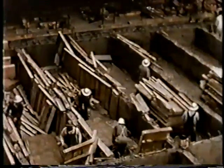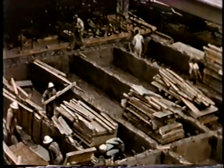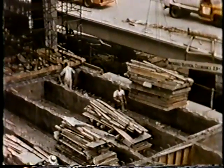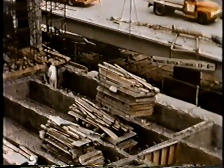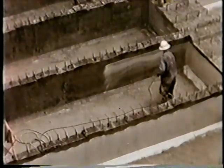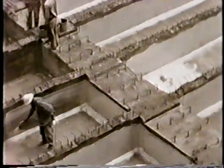The very next day after the pour, forms were stripped, packaged, and removed for rehabilitation and reuse. Stems were blown clean, cells swept out, and the concrete sprayed with a membrane-curing compound.